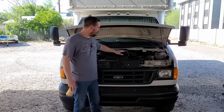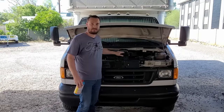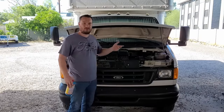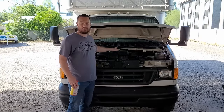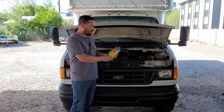This is the 6.8 liter V10, and in this particular vehicle it's absolutely awful to change the head gaskets. You actually have to remove the front end of the truck and pull the engine out because there's not enough room to get the heads off with the engine installed. So with that in mind, we're going to try this Blue Devil head gasket sealer.